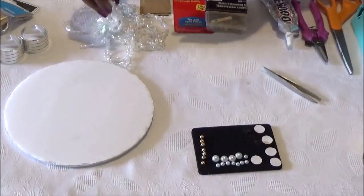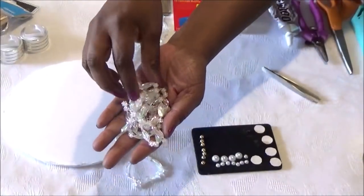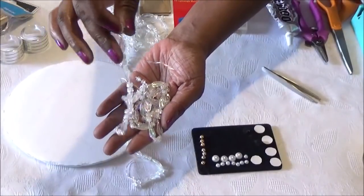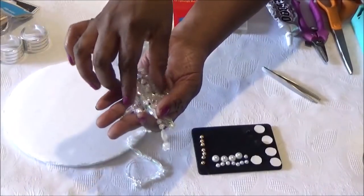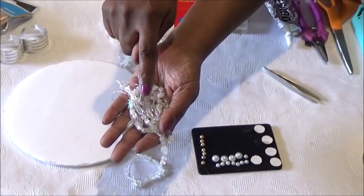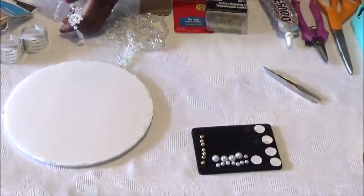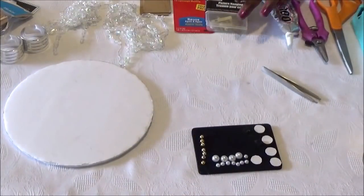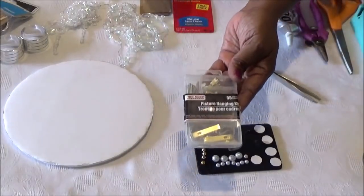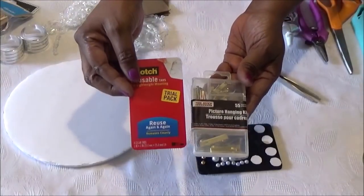We're also going to be using these flat back gold and pearl beads, and cardboard circle cutouts. I'll be using gold metal spray paint for this DIY. We're also going to use these beads I purchased at the thrift store — they look kind of ragged, but I'm going to clip them off and use them. I'll give you a couple of examples of substitutions you can use for these type of beads.